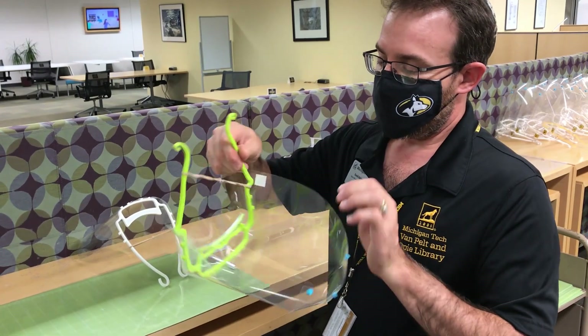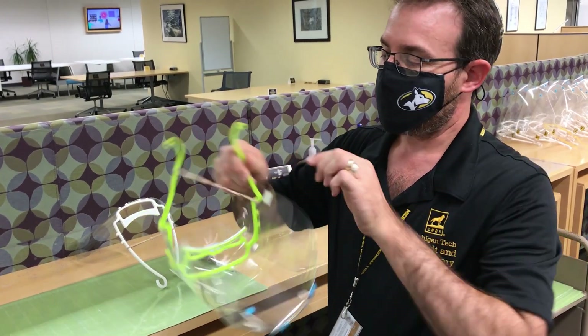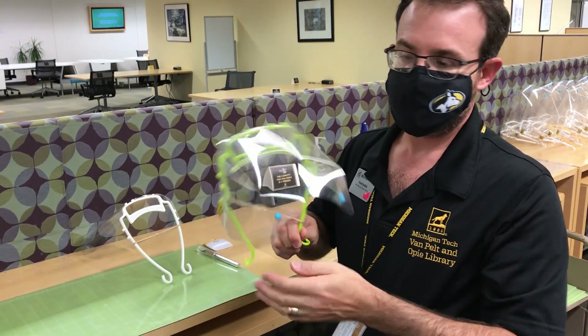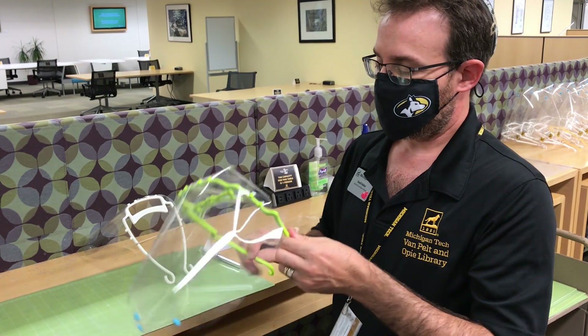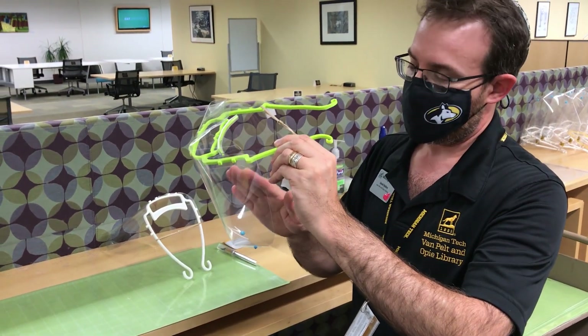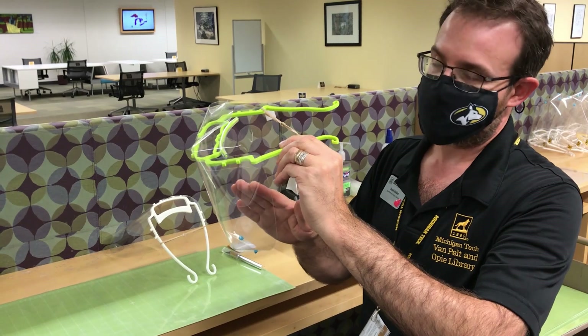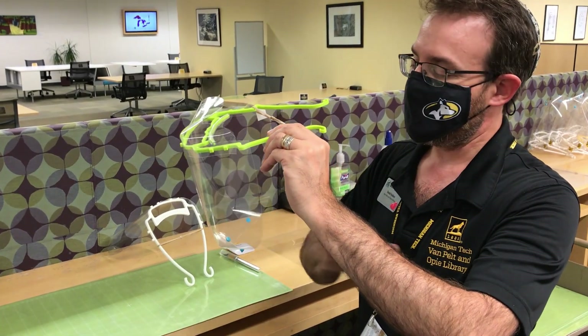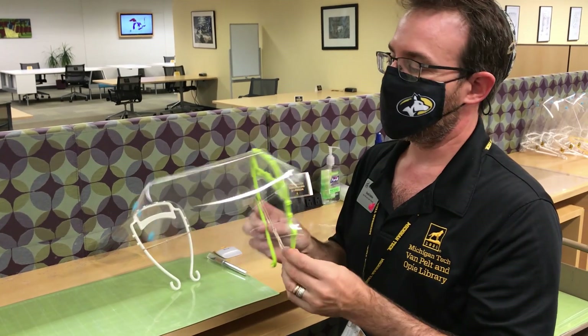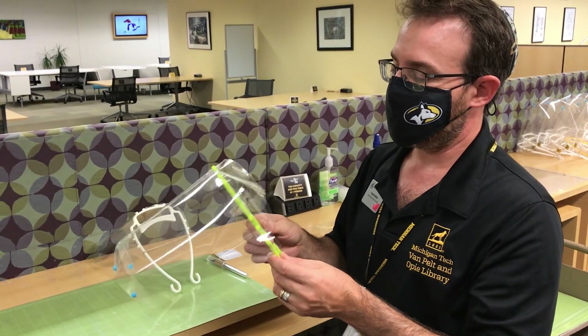We've also, based on faculty feedback, wrapped the shield more around the head and under the chin. This directs a person's exhalation behind them when they're speaking, and this enhances the effectiveness of the shield.